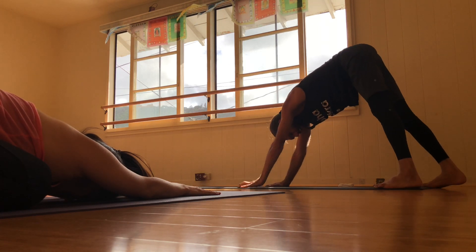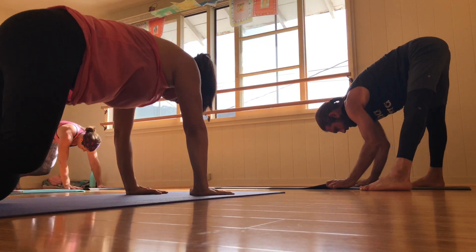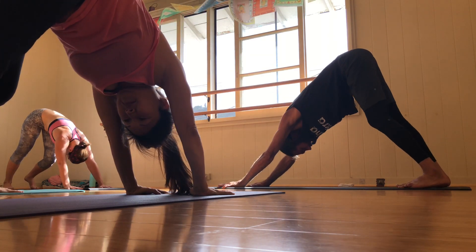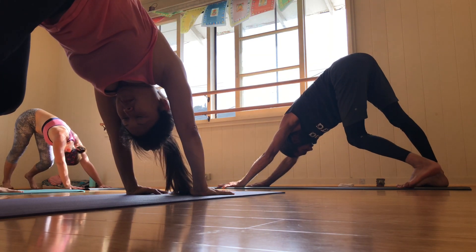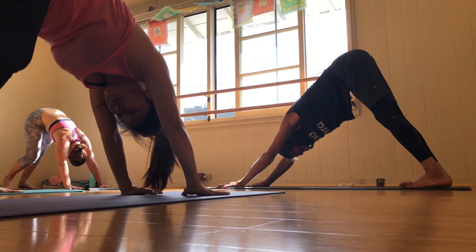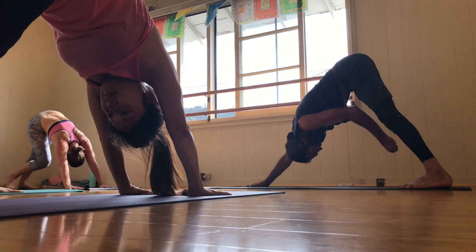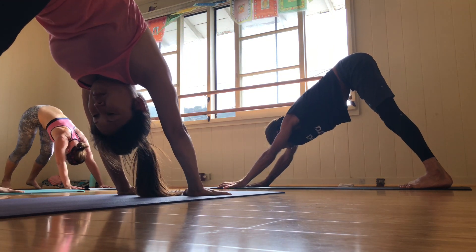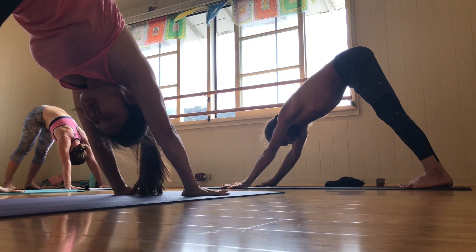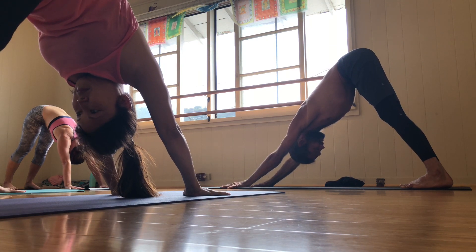First downward dog of the practice. Take a moment and settle in to the stance. 90 degrees. Powerful. Feel the beautiful knife edges of the feet connecting to the earth. Ten toes spread wide — all four corners of the feet. Powerful ten fingers. Flat with three inches below the navel center. Gazing back. Nice and strong dog.